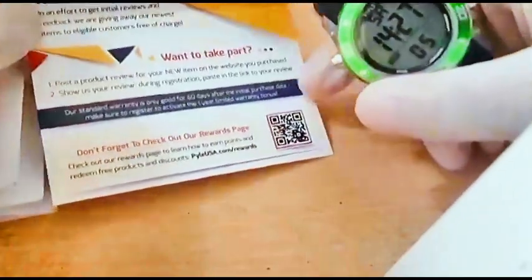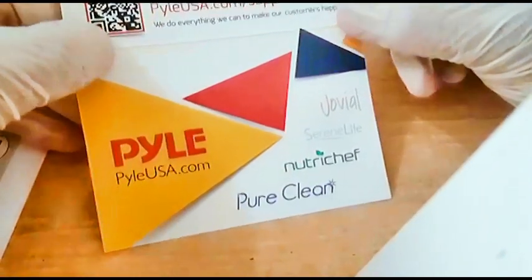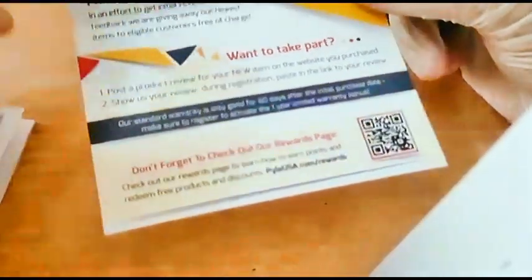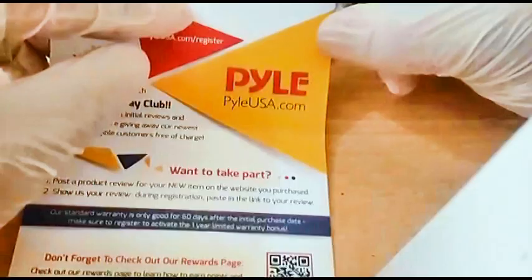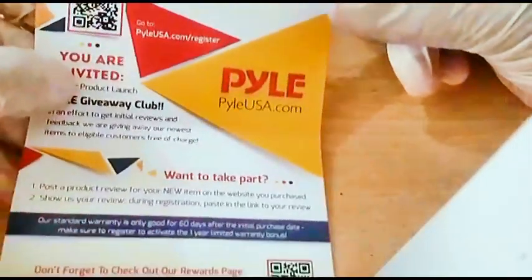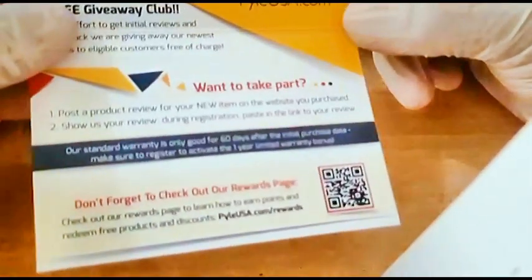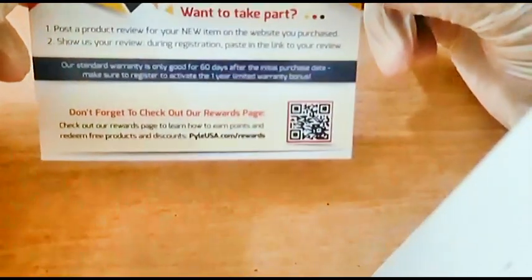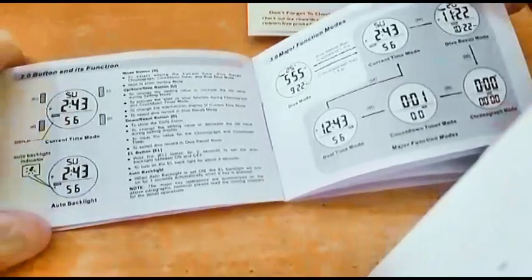Thank you for this product. You can also go to their support for other things. They offer a one year warranty, which is very important to me. And if you don't like it, you can return it to the manufacturer.